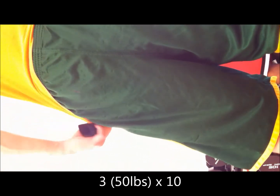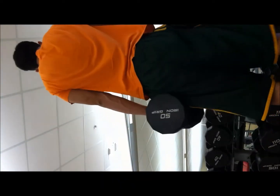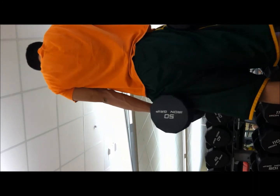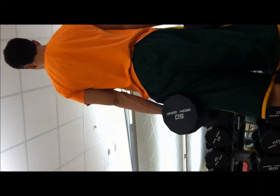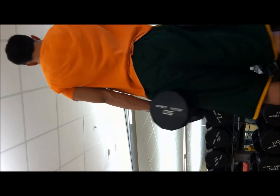Here I am doing shrugs. I was waiting for that guy to get out of the way. These are shrugs with I believe 50 pounds. It's a little off-centered, my bad. You get the idea — doing some shrugs.